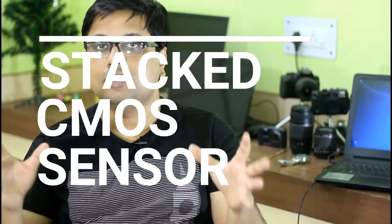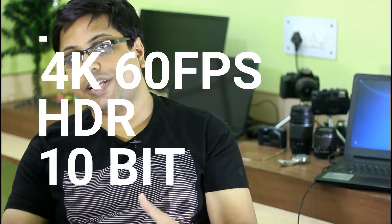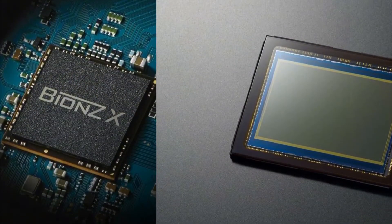If you're a reader of our website, thenewcamera.com, we published information approximately a month ago clearly stating that the upcoming Sony A7S III is arriving with a stacked CMOS sensor, dual SD card slots, 4K HDR, and 4K 60fps. With a new image processor and sensor, we will see benchmark improvements in the low light performance of the Sony A7S III.